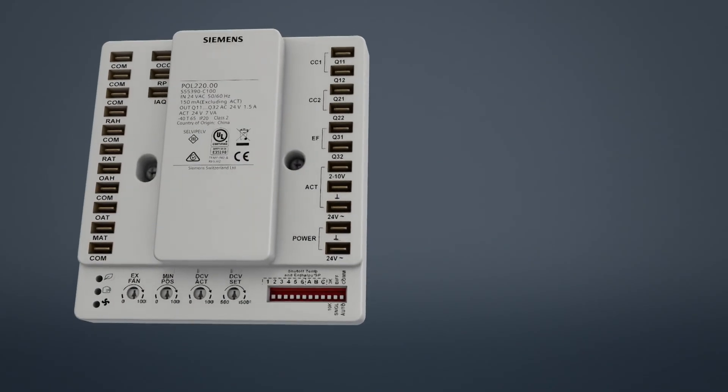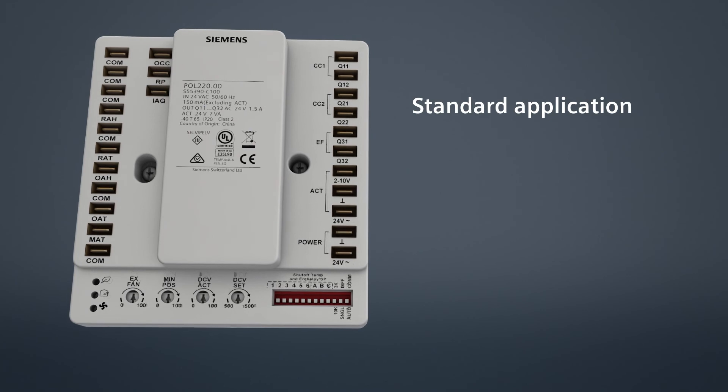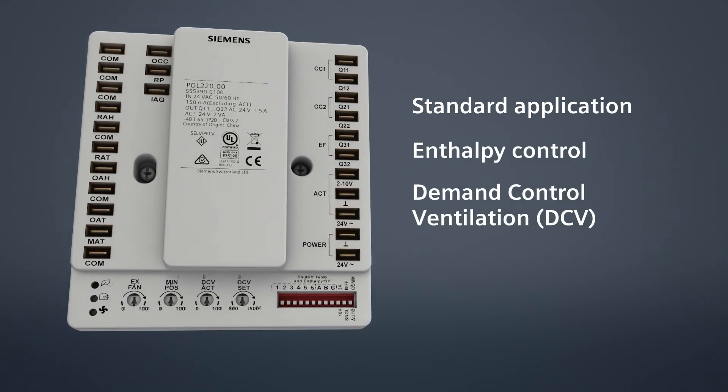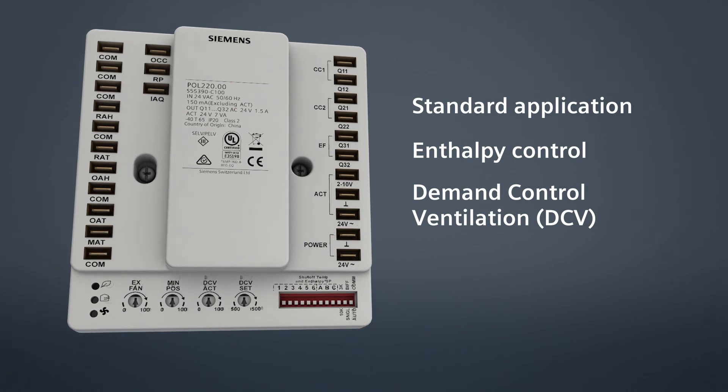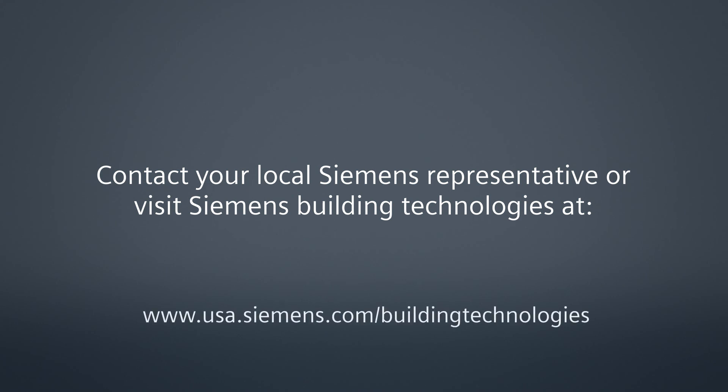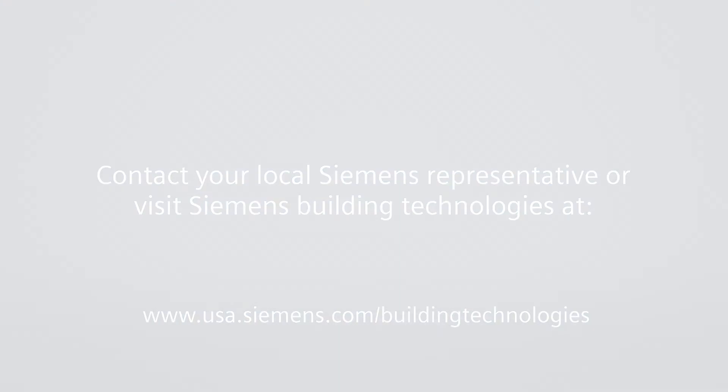Whether you use the economizer for standard applications with enthalpy control or for demand control ventilation, the economizer controller provides you with free cooling and energy cost savings. To learn more about the economizer from Siemens, contact your local Siemens representative or visit Siemens Building Technologies at www.usa.siemens.com/buildingtechnologies.